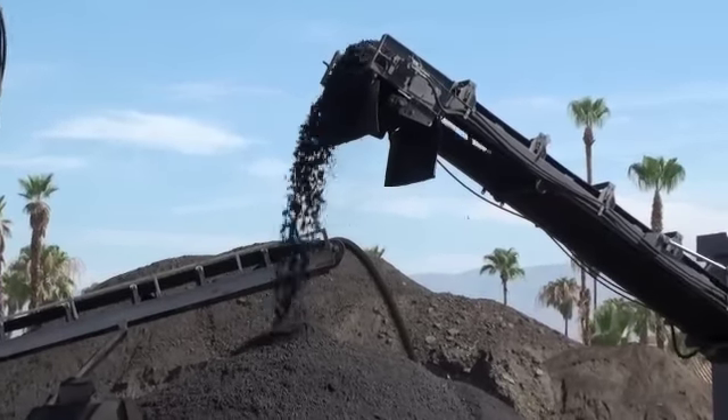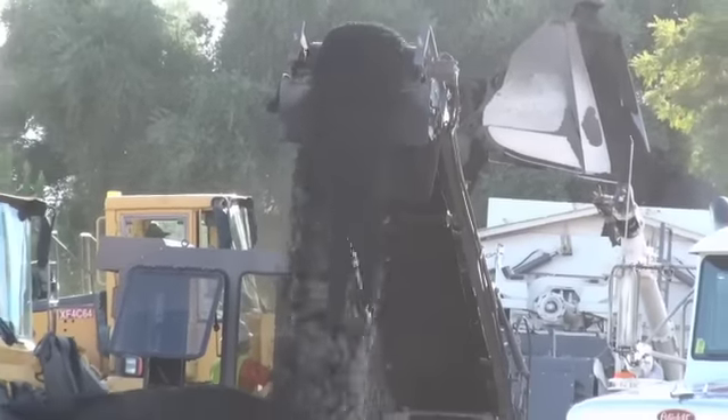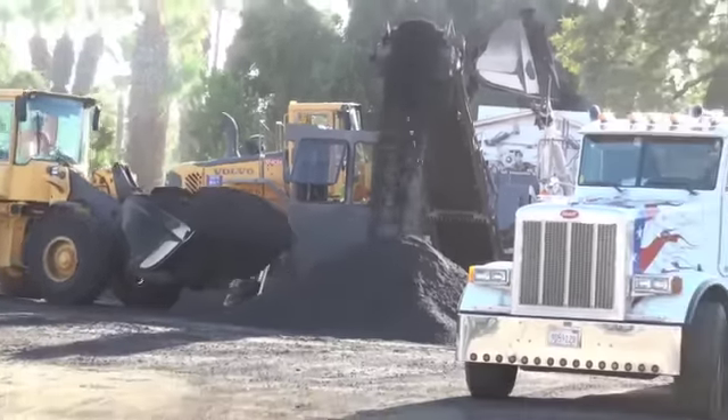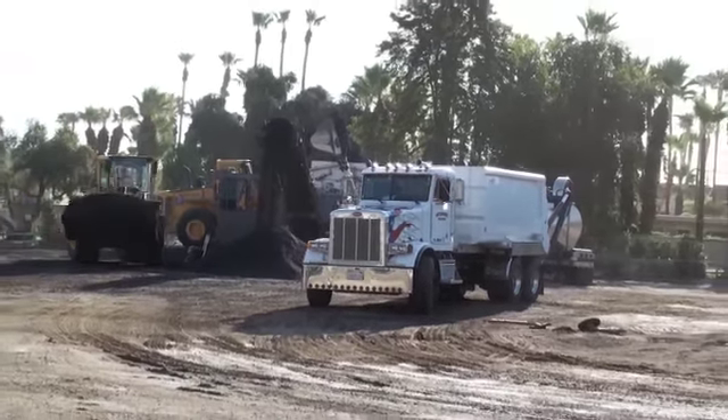The material then comes out of the stacker belt and another loader is there to load it into the trucks. We're running five trucks for the paving operation and five trucks for the milling operation.